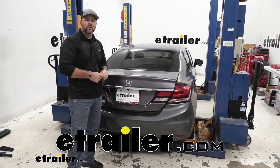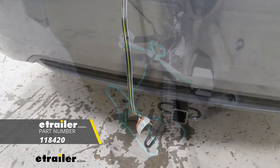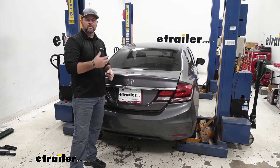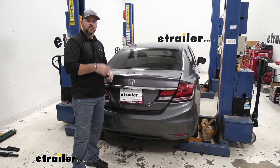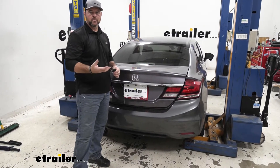Hi, I'm Shane with EHR.com. Today I'm going to walk you through how to install the Tekoncha T1 vehicle wiring harness on your 2014 Honda Civic. Adding wiring to your vehicle is going to allow you to tow small trailers with the Civic and allow you to get the light functions from the vehicle back to the trailer so that you're legal and safe.